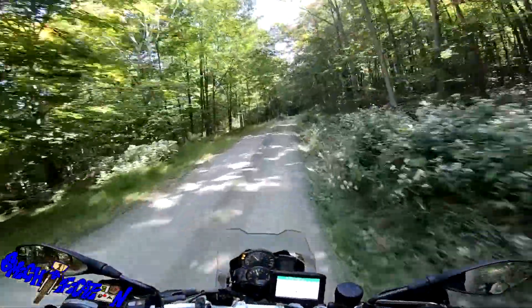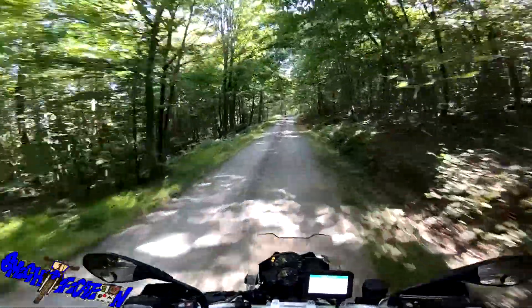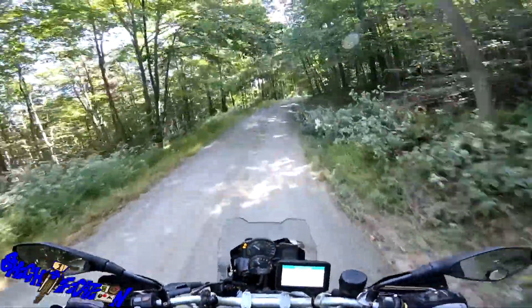Hello everybody, coming at you with all my might — it is Mike. How are you guys doing today? So I chose to put the Tusk Dual Sport Adventure tires on my F800GS that I'm currently on right now.